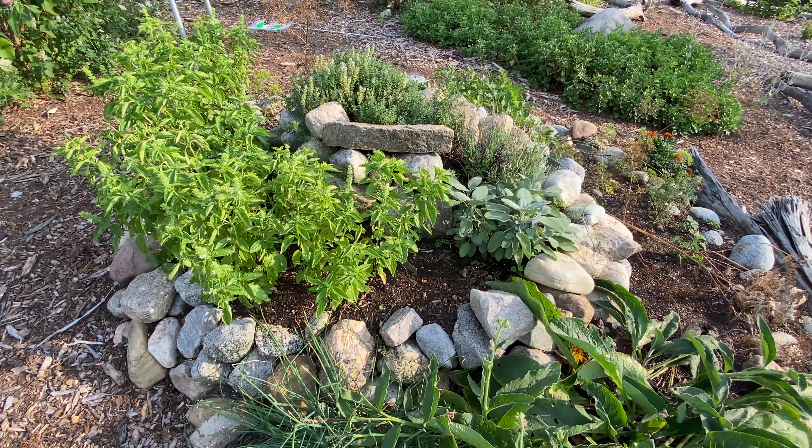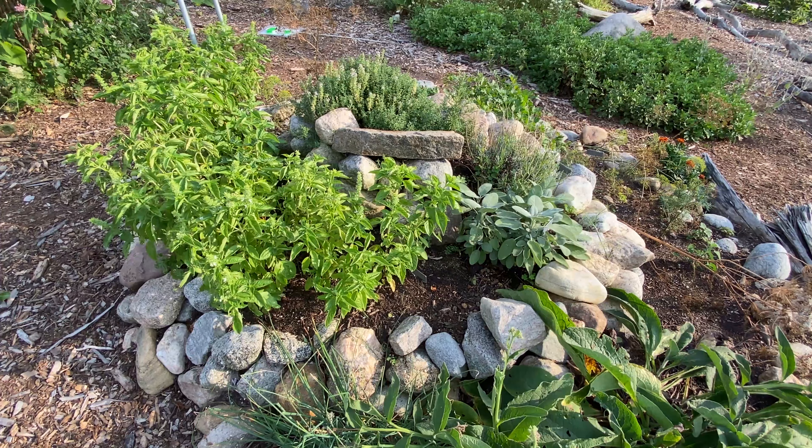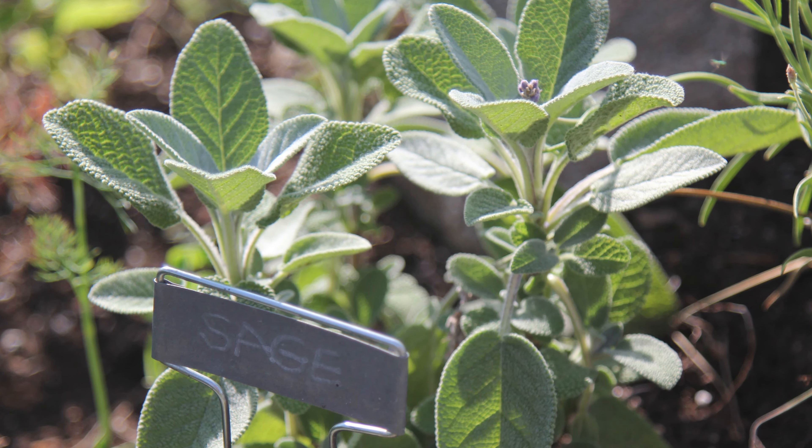A spiral herb garden has microclimates in it. At the top it's going to be sunny and dry, so you have things like thyme, rosemary, lavender, sage, and oregano — herbs that require very little moisture and a lot of sun.